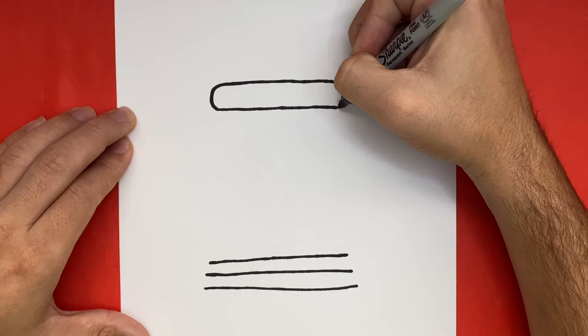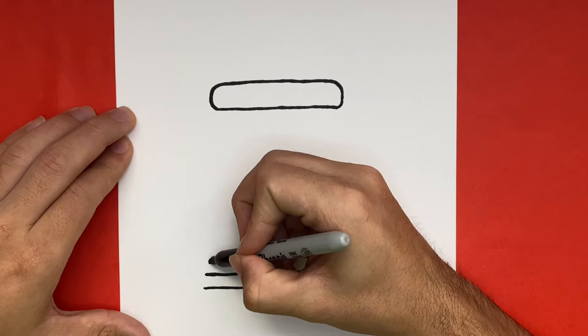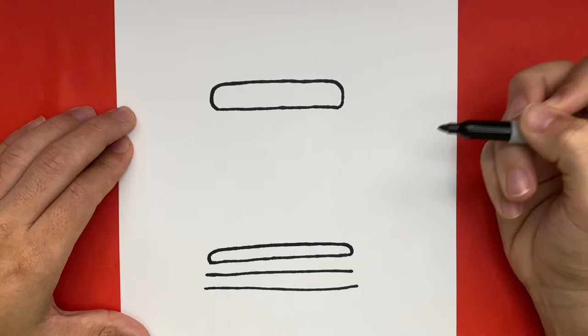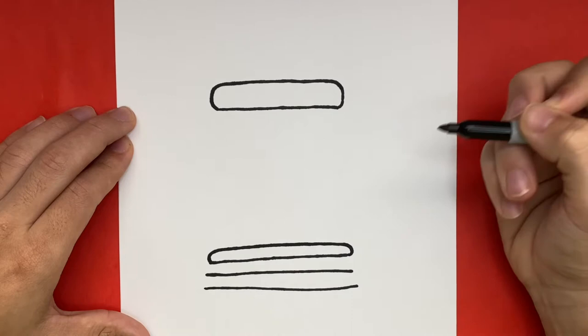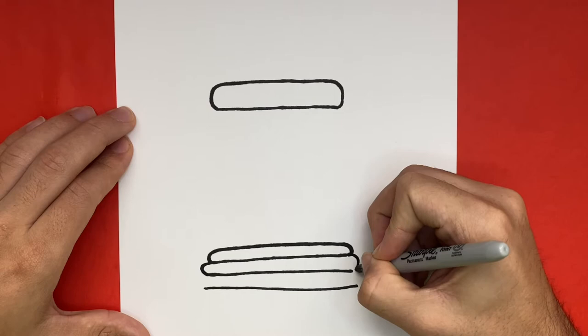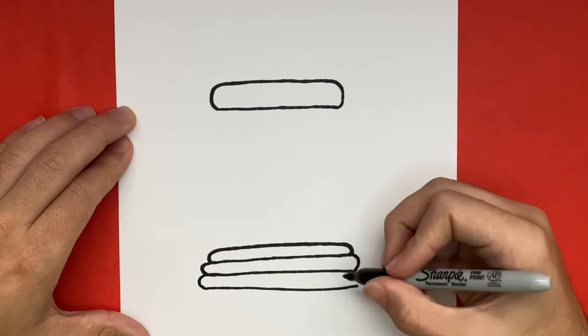Now let's do the same thing to the first three lines that we made. Great job! Now we should have a total of four shapes. Let's go ahead and connect the top down to the bottom.